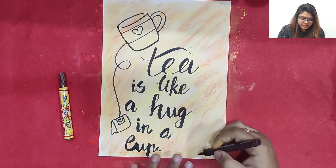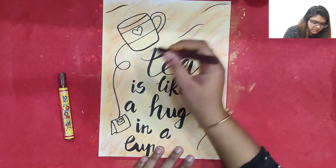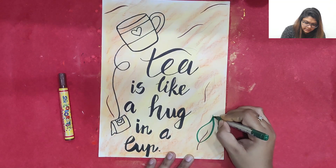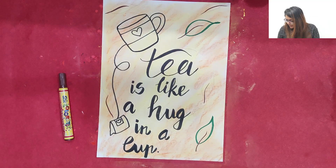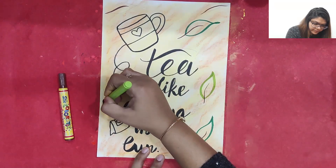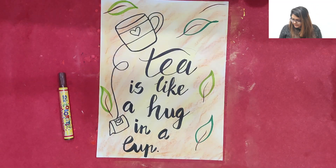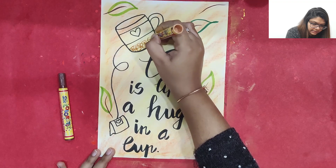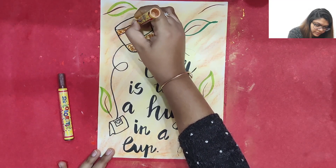Now I am just going to decorate it with green or brown tea leaves. We can make a few strokes like this to create beautiful leaves — dark green leaves and light green leaves. We can even make a cup full of tea here, so I am just randomly making it look beautiful with a brown color.